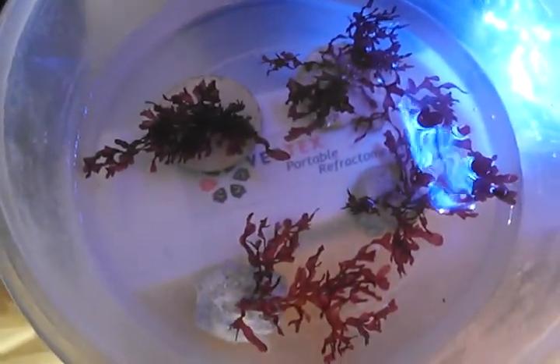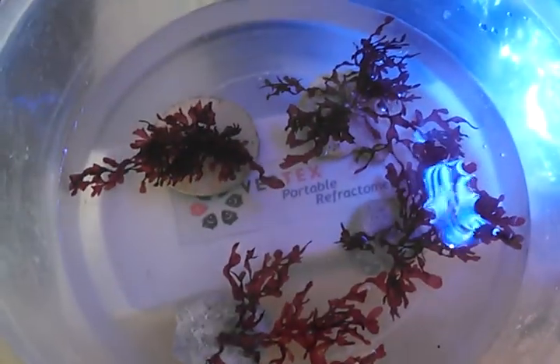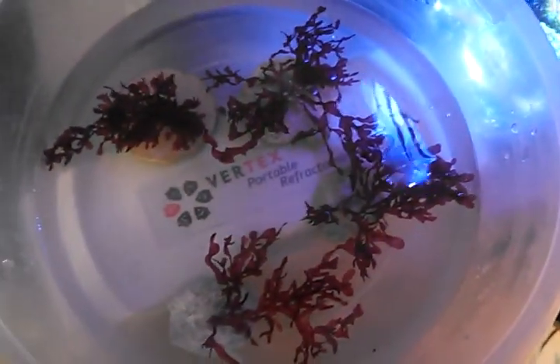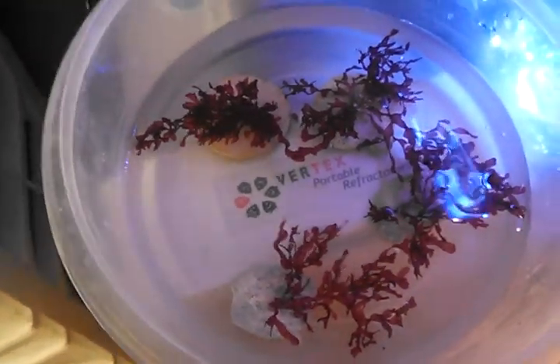I did pick up some macro algae to put in the tank — some red titan. Got it at my local fish store. As you can see, I glued it to a few frag plugs. They tell you to glue it to rock or whatever, but frag plugs are fine too. I'm going to put a couple of those pieces in the display and the others in my refugium to get them growing really nice. I just glued those down so I'm going to let them dry before I put them in.